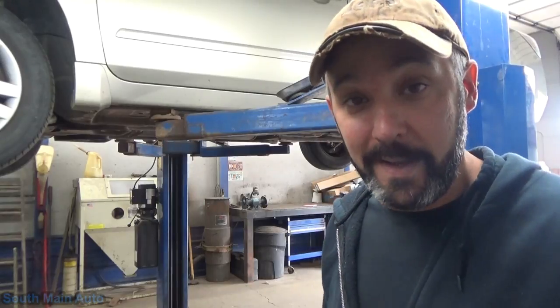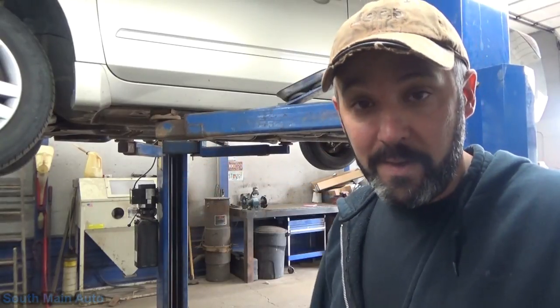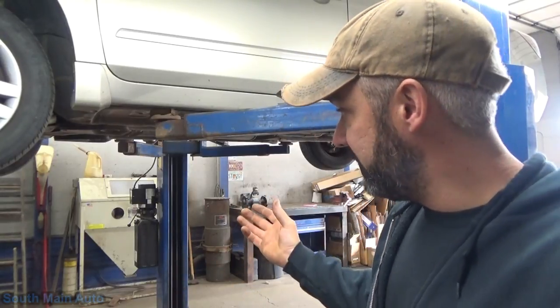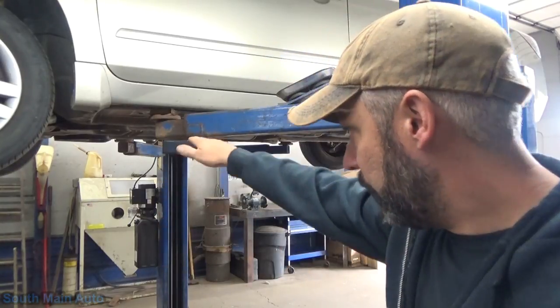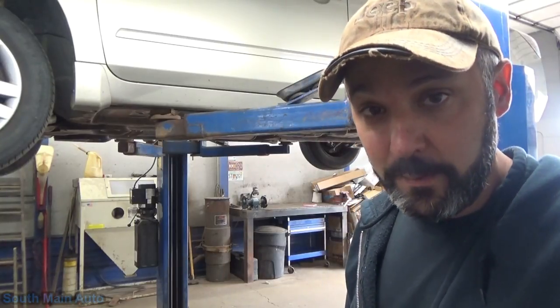Anyhow, we've got this Nissan Altima here - came in with an exhaust leak. The front pipe on the catalytic converter is all rusted out, so I've got a new converter assembly. I didn't just splice the pipe because it's kind of unique in the sense that it's a pipe but it's all flattened right out where it runs underneath here, which you'll see. We'll get this converter swapped out and hopefully we don't run into any trouble along the way.